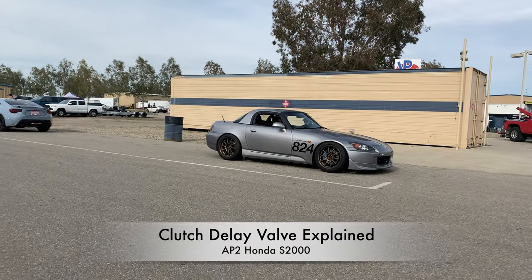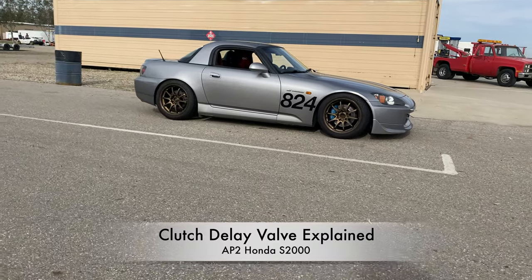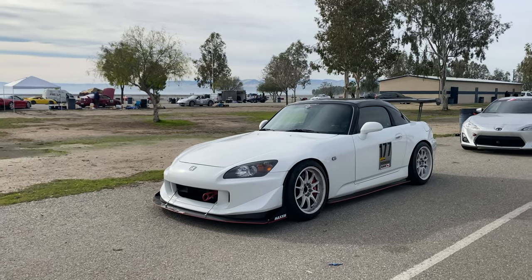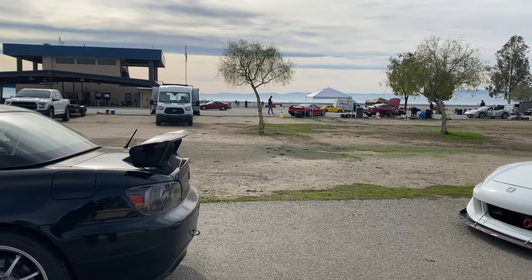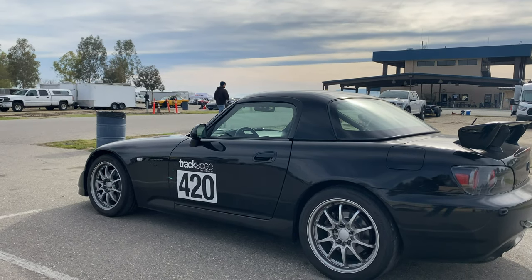Hey everyone. Today I'm going to talk about the clutch delay valve on the AP2 Honda S2000. The clutch delay valve was introduced with the AP2 Honda S2000 as a safeguard to prevent shock to the drivetrain when the clutch is engaged too quickly. Basically, the clutch delay valve was introduced so that people would stop blowing up diffs when dumping the clutch from a stop.